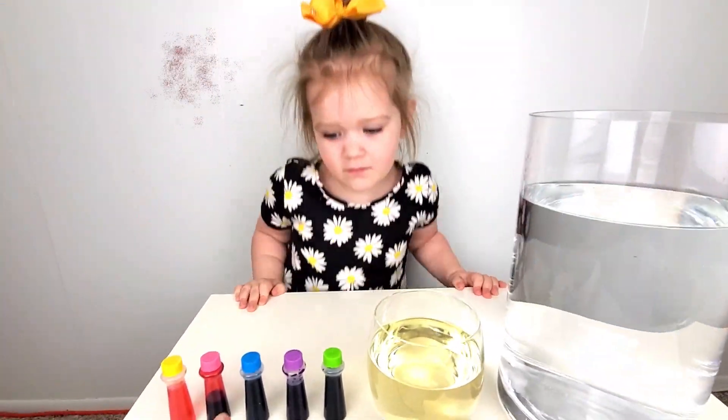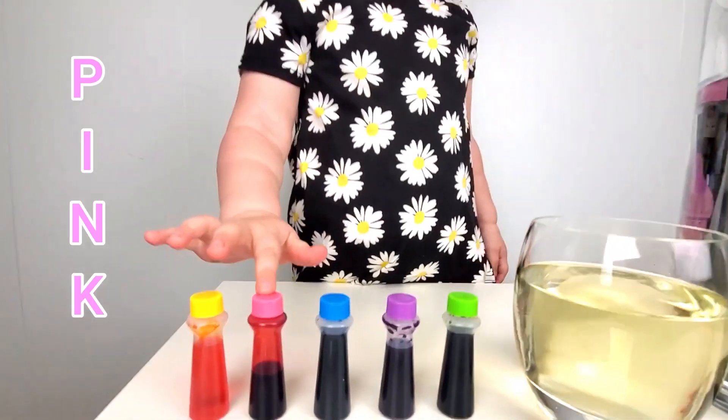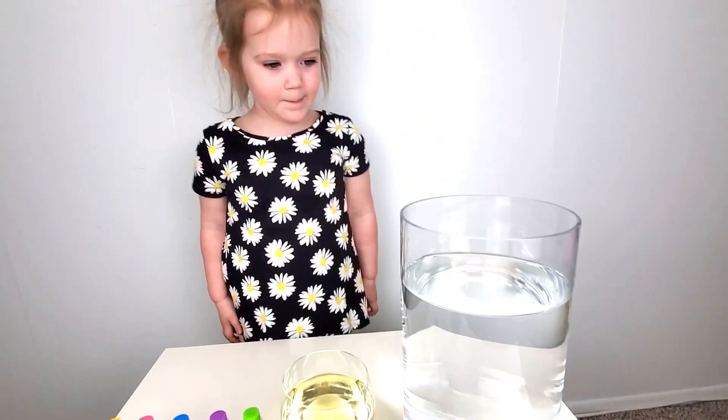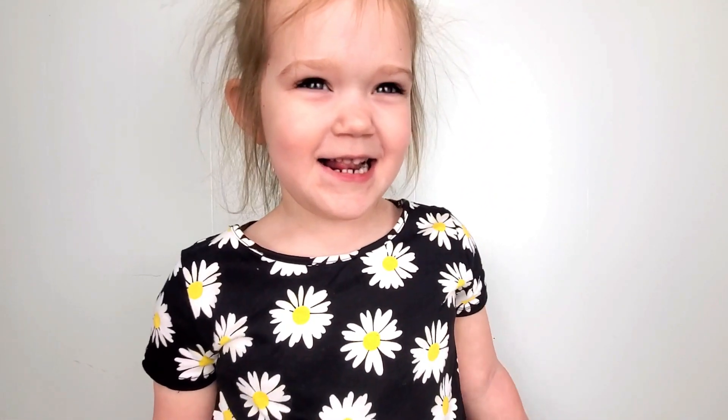What do we have? We have food coloring and you picked nice colors — yellow, pink, blue, purple, green. And we have some oil and then we have some water. We're going to put some food coloring into the oil and then we're going to pour it in the water and we're going to watch the fireworks.